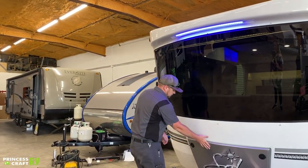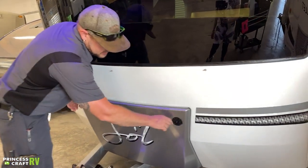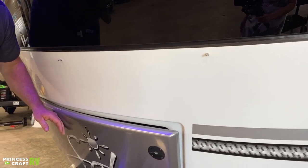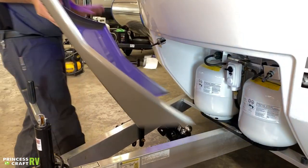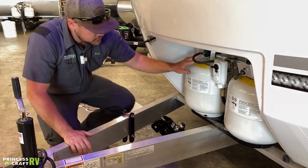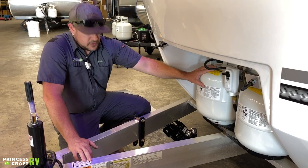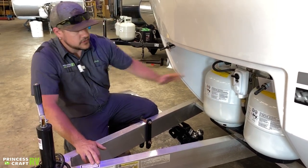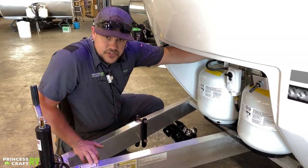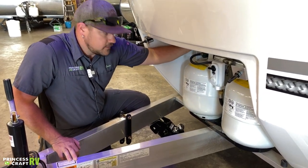Just behind that, behind our sole cover here, is going to be where our dual propane tank setup is. To get these off, all you've got to do is pull these clips — one on each side — and then slide the cover off. Inside you're going to find your dual 20-pound propane tanks. These can be exchanged or refilled, whichever works best. First things first when removing cylinders: make sure your service valves are shut off on the top of the cylinder.